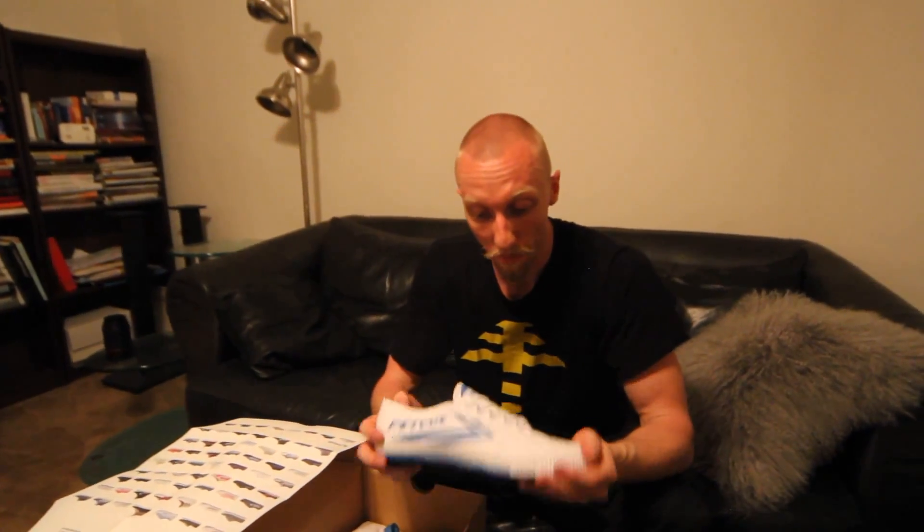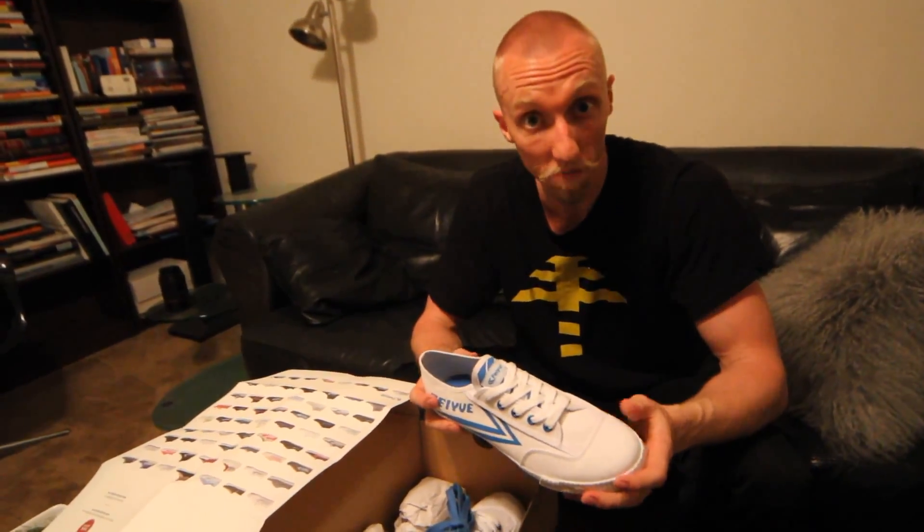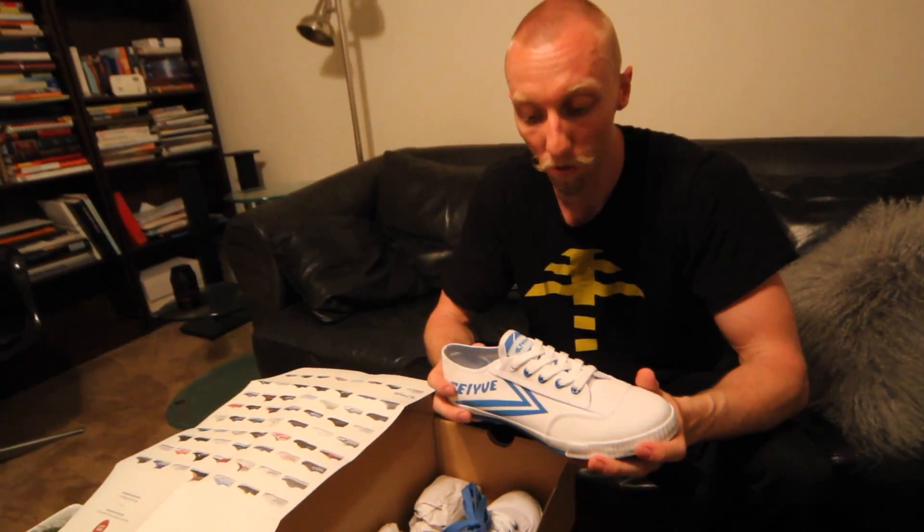So yeah, that's what's in here — new Fayyus. I'm going to try them out over the next couple of weeks and I will be making another video to talk about how they perform, so look out for that in the next couple of weeks.